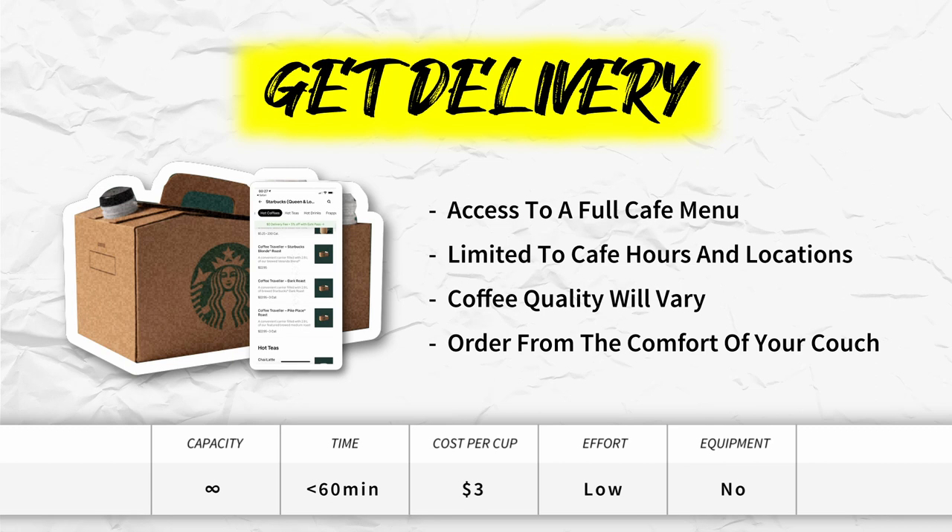Get delivery. This option has a lot of the same perks as going to your local cafe — you get access to their full menu, but are limited to their hours and locations, and coffee quality will vary. The big difference is that you do all of this from the comfort of your own couch, though the coffee might be a bit cold when it arrives.